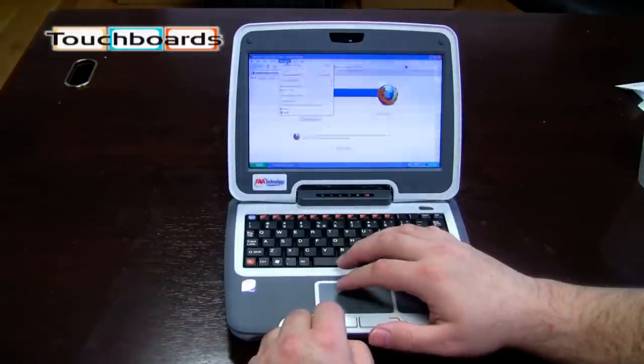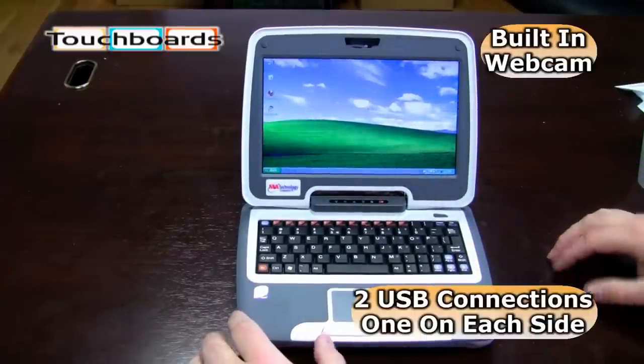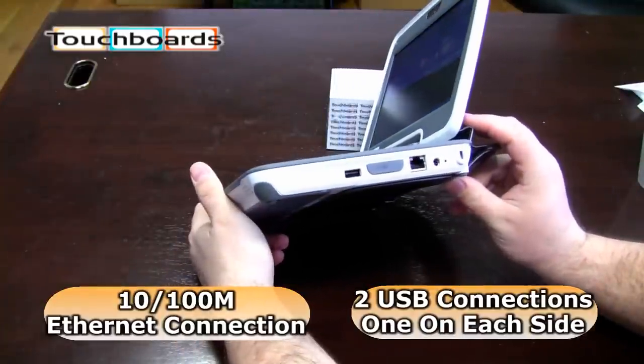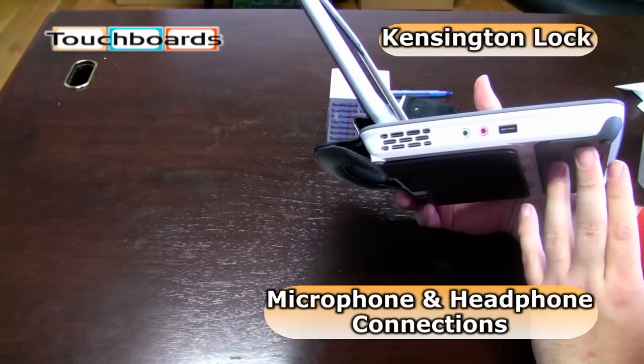A few more features of note on the laptop: it has a built-in webcam, and a program that can utilize that. It has a USB and Ethernet on the side, and on this side it has a place for a microphone, headphone, and an additional USB.